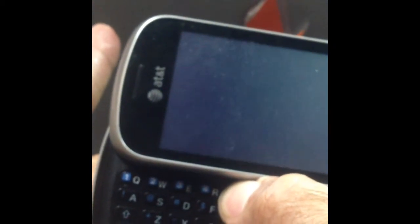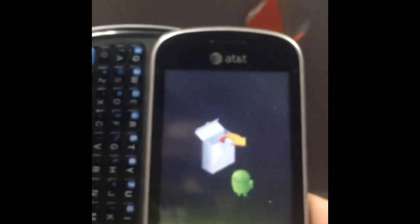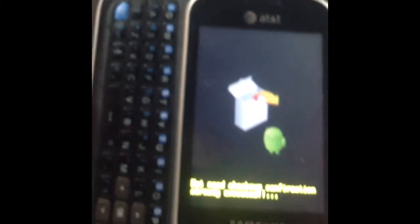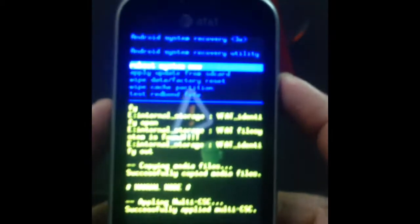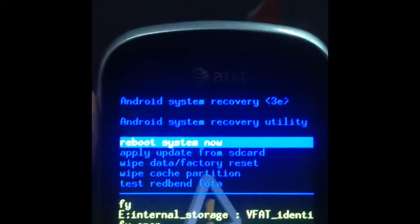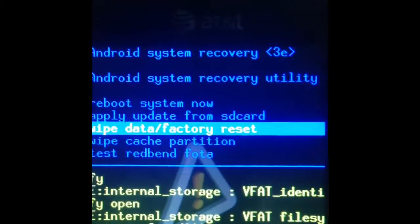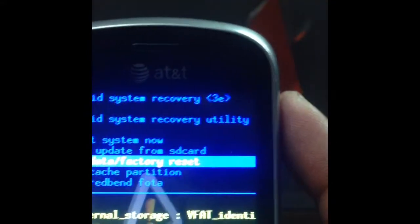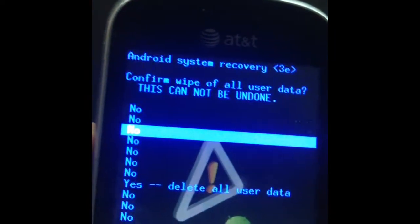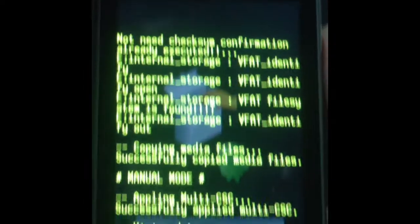When you see the screen come up, go to 'Factory Data Reset' using the volume down button, then select it with the power button. Go down to 'Yes, delete all' and select with the power button.